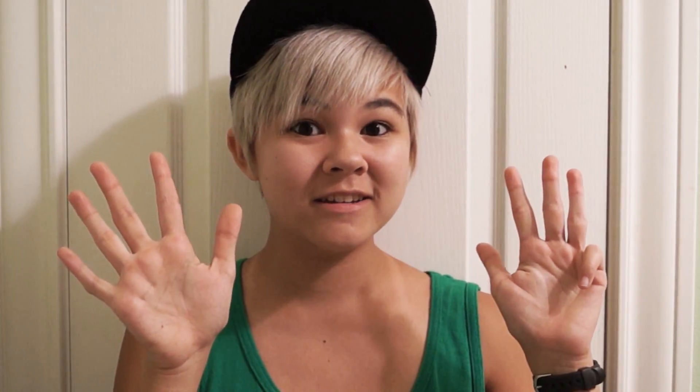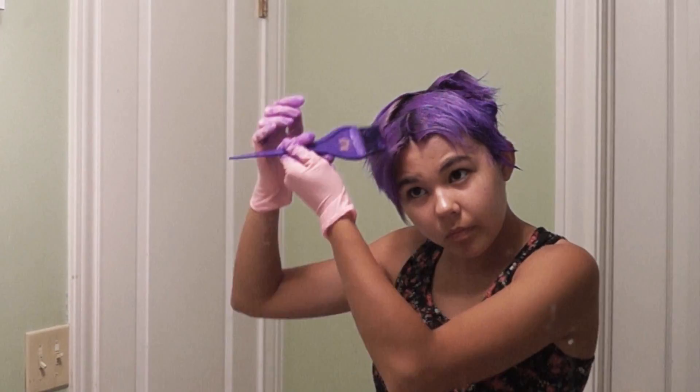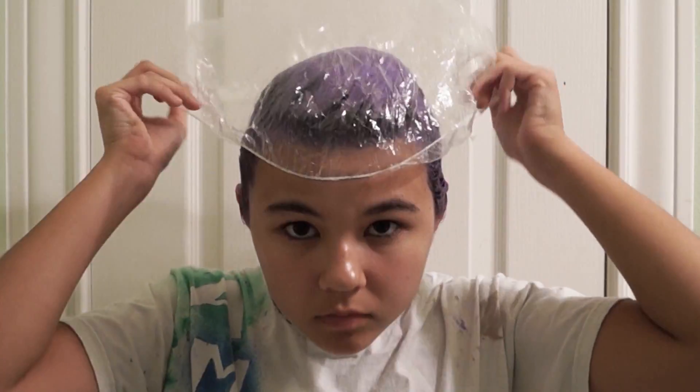Step nine: now here's where I deviate from other YouTubers. I got undiluted purple dye out of the tube and applied it to my problem areas. Basically, I covered any blonde spots that did not take to the pastel shade with pure violet dye. And step ten: cover your hair in a shower cap, rinse it out, and you're done.